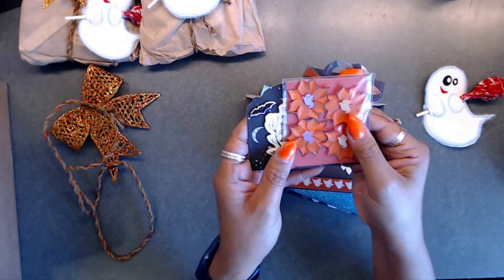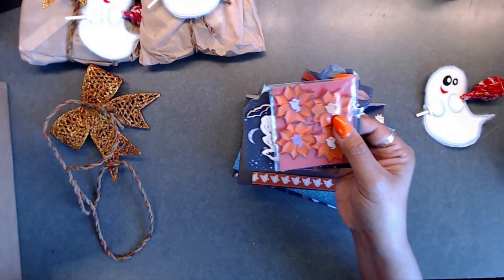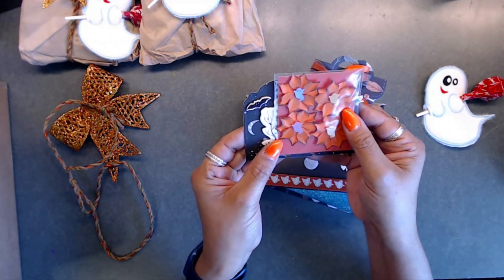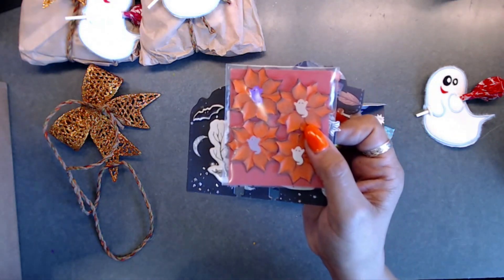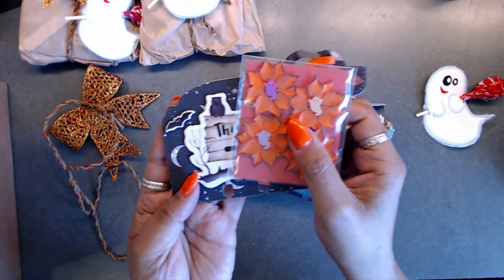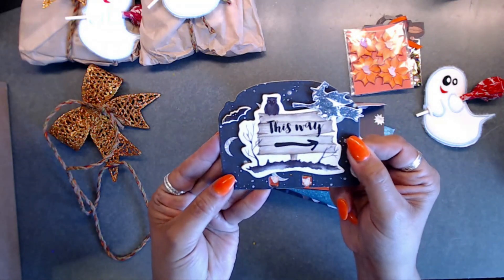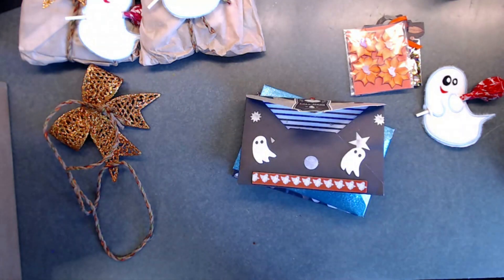Everybody has such a good take - all the flowers we're getting are different, not the same. I love that because people have their own style and their own take on how they do things. I absolutely love getting many different things from people. And this is her little memory dex card - how cute is that!